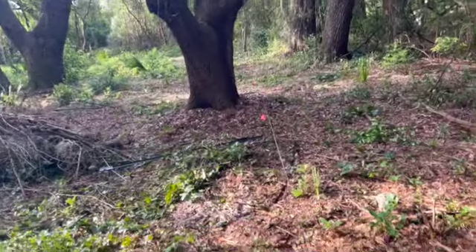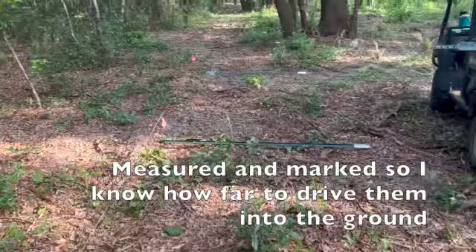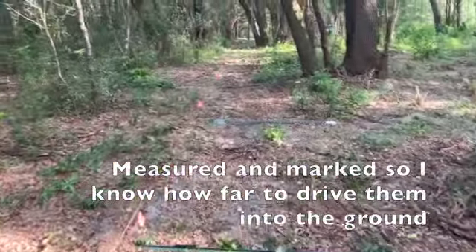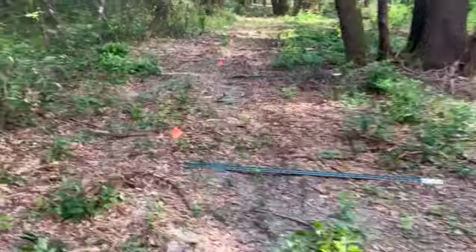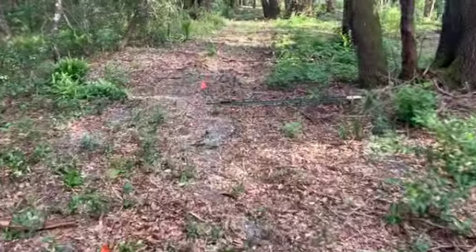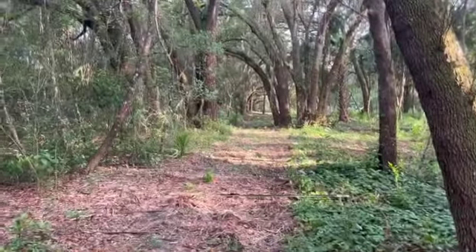All right, got the posts measured, marked, and all laid down in front of the flags, which are at 12-foot intervals. The next step is just to start putting these things in the ground, but I've run out of time on the day, so I'm going to have to pick this up in the morning.